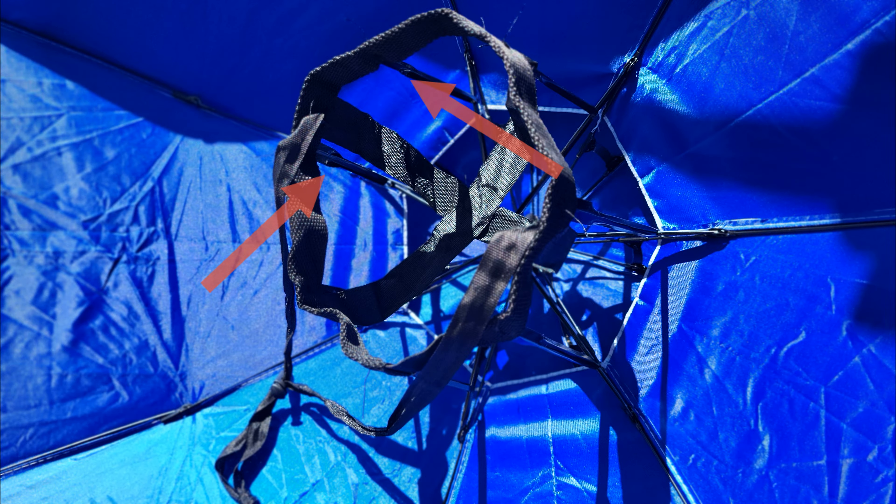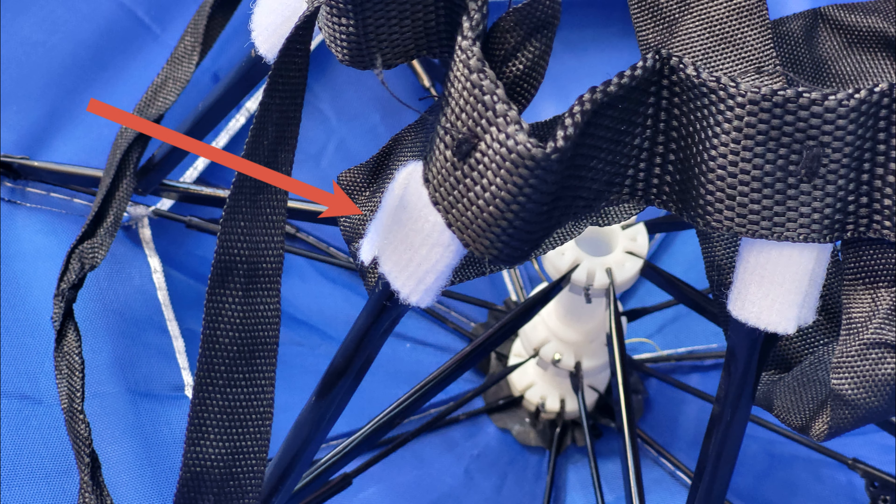I quickly found these little metal supports kind of bothered me. But with a little bit of Velcro, I was able to pad them and take that problem away.